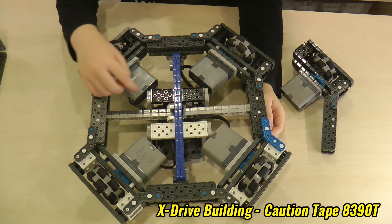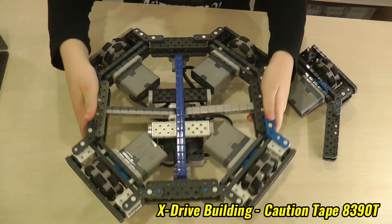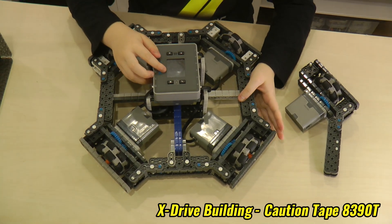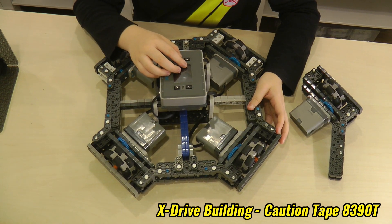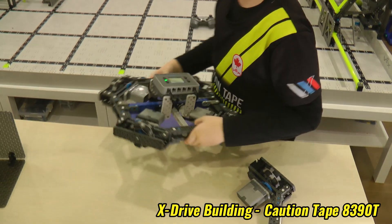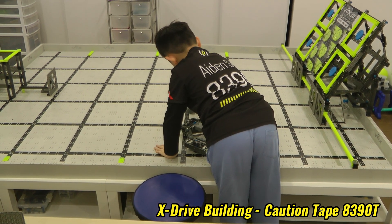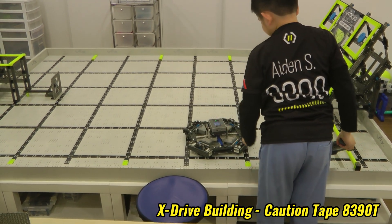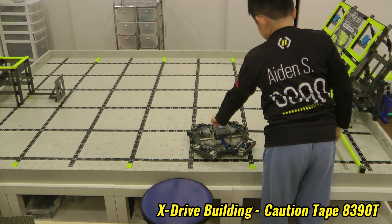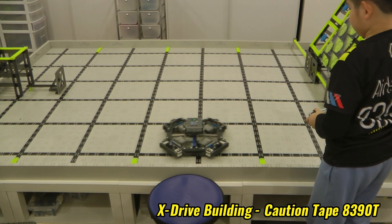After you add the cables, the bracing, and the brain, we should try it out. Actually, you need to write your own program to drive this.